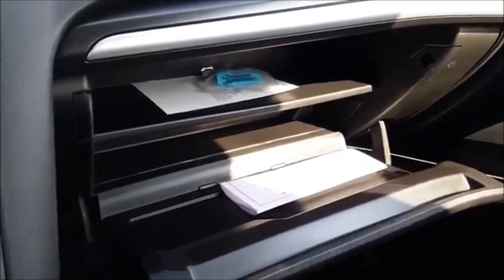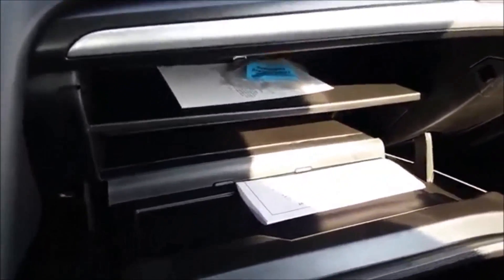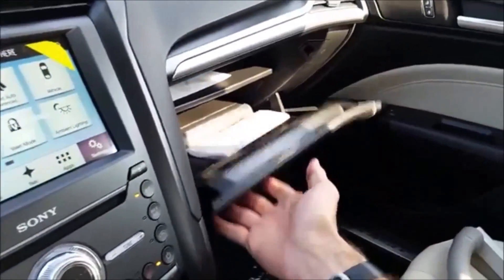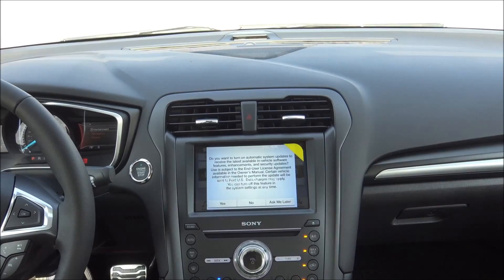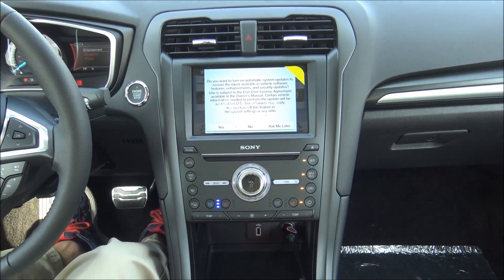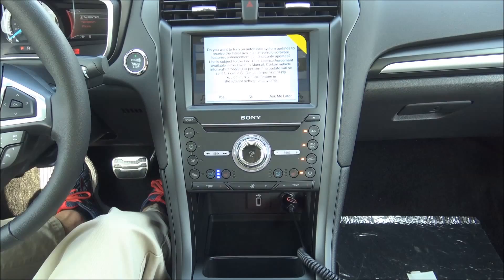You have your sunglass holder there and here's your glove box with a couple of different little shelves — nice storage. And then you've got this really cool center stack right here with the Sync 3 system: navigation, touch screen, Sony sound system.